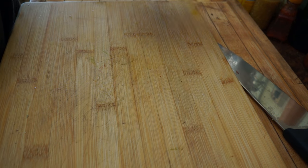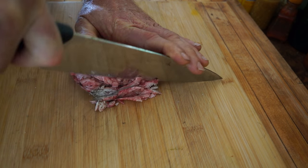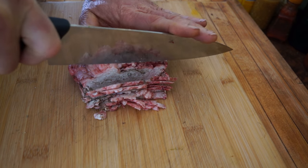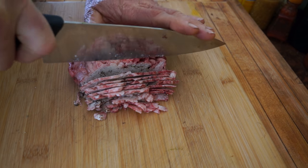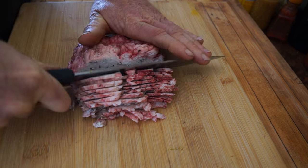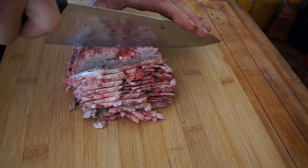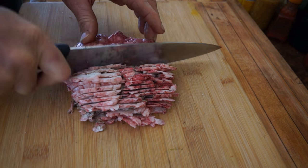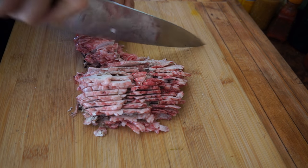Step one: reduce the fat into small pieces. This is much easier if the fat is cold — don't try to cut warm fat if you don't have to. You can see that this fat is not very clean; there's little bits of meat and quite a bit of blood. But it's for tanning, not for eating, so it doesn't have to be super clean for this purpose.